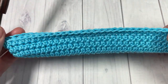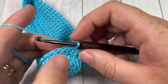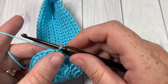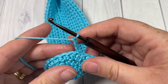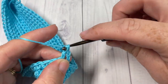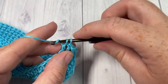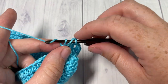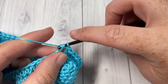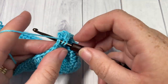At the end of round 4 your bag will look like this. Now for the next 8 rounds — rounds 5 through 12 — we're going to work rounds of double crochet stitches. Chain 3, which counts as a double crochet stitch, and double crochet into the next stitch and into each stitch all the way around. When you come back to your first stitch, join with a slip stitch into the top of the starting chain 3. Chain 3 and repeat, working a total of 8 rounds of double crochet stitches. Meet me back here at the end of round 12.